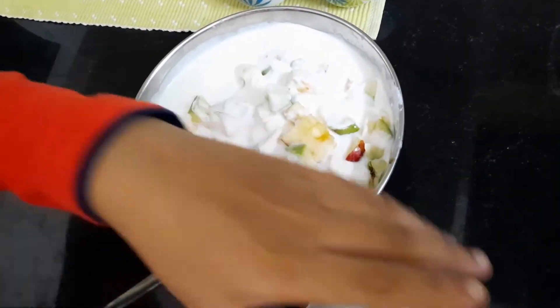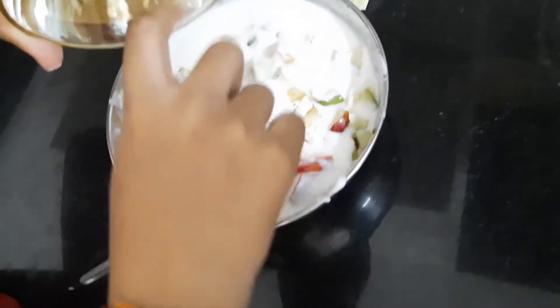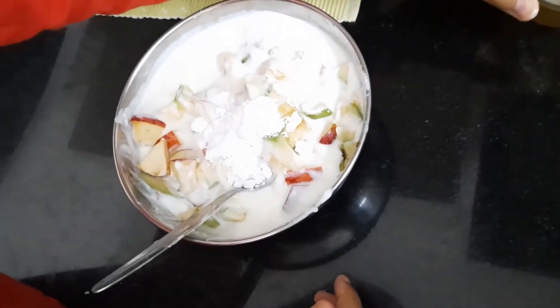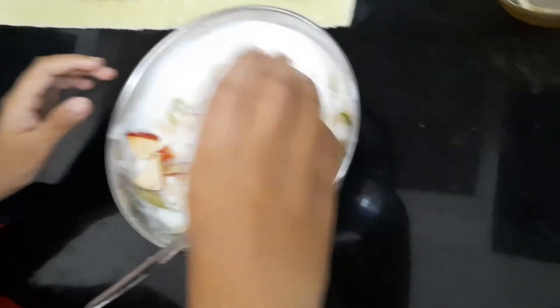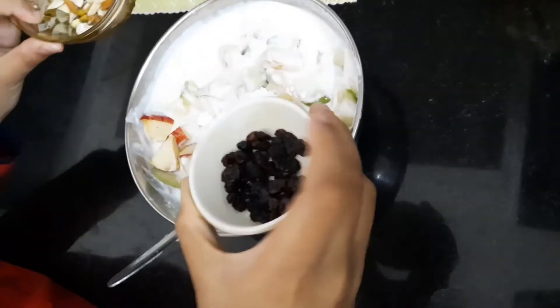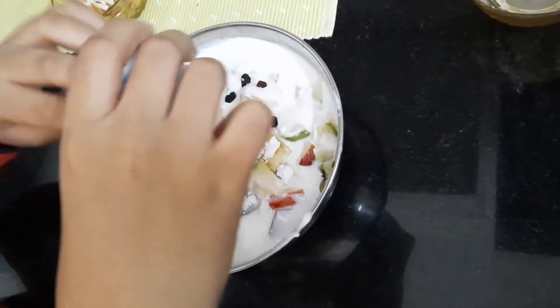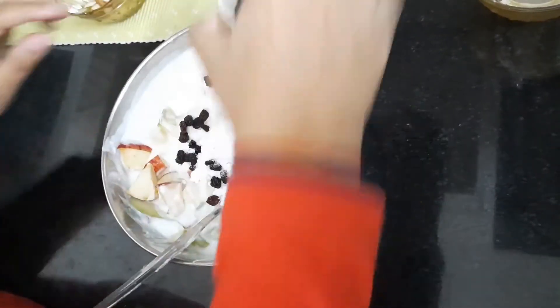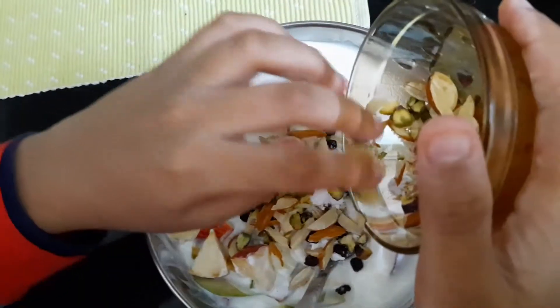Now we will add powdered sugar — you can even add normal sugar. I'm putting the nuts in now, and a pinch of salt to taste. Now we will add some blueberries; I'm saving some for the end. I'm also going to add the nuts here.